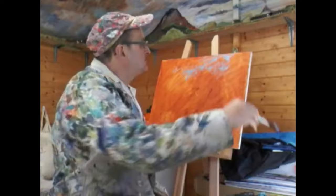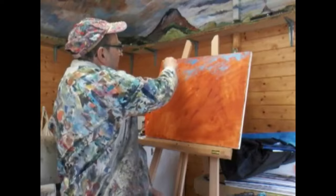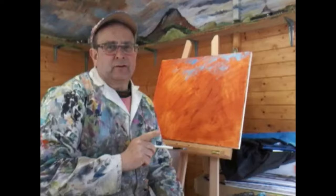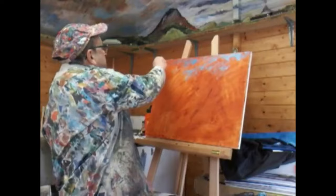Just for those who care about these things — and not everybody does — the sky is always darker at the top than it is at the bottom. I know what you're doing right now I said that: you're looking out of the window. Go on, look out the window now. Tell me — is it darker up there or down near the horizon? Have a look.